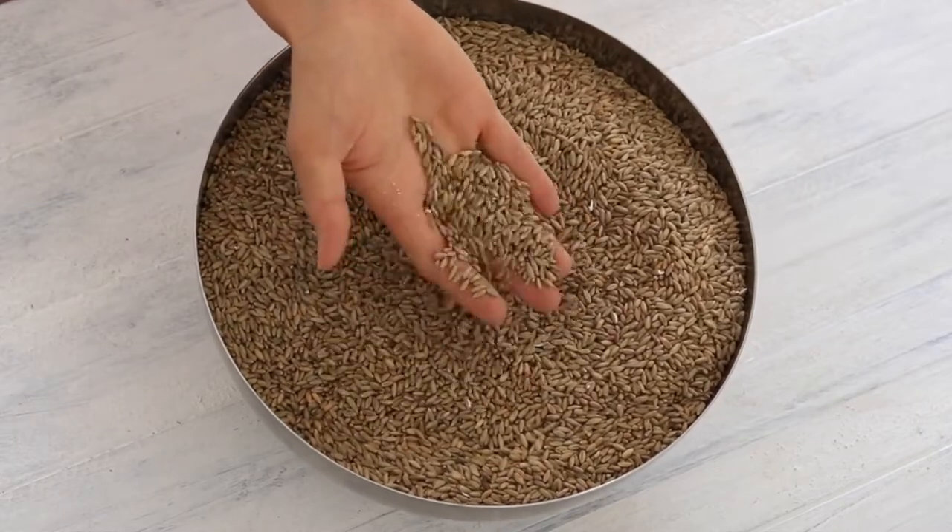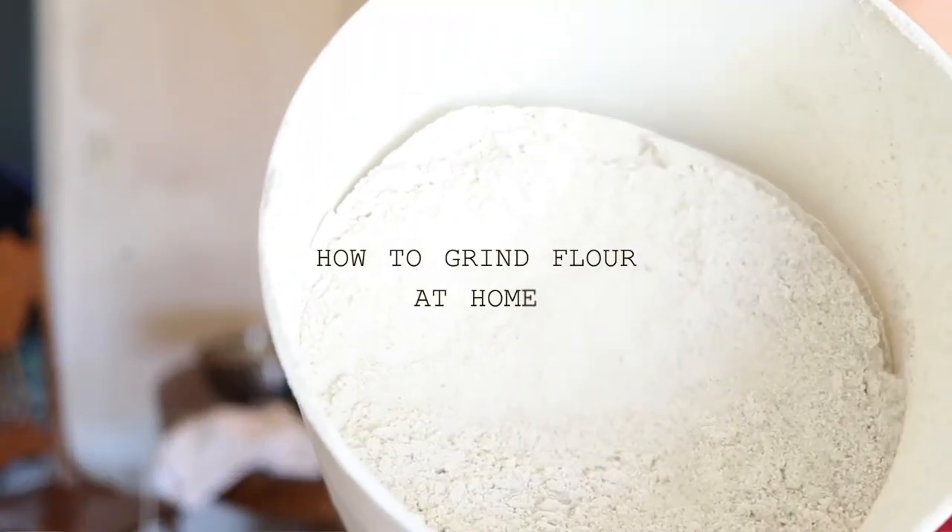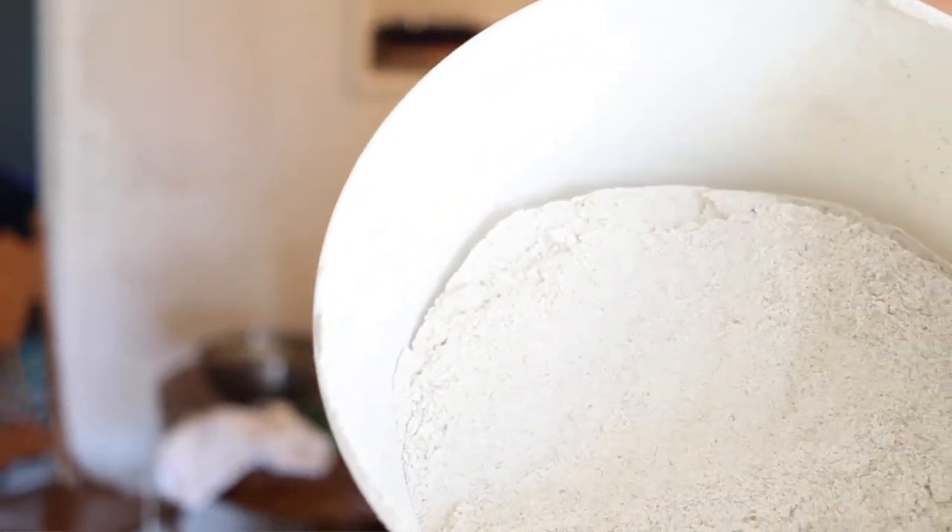Hi, it's Marissa from BumblebeeApothecary.com. Today I'd like to talk about grinding your own flour at home with a grain mill.